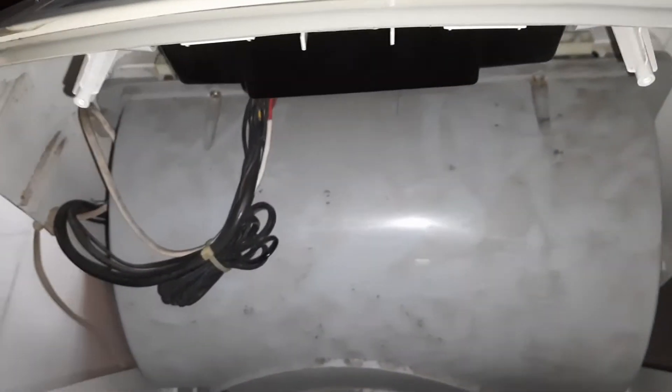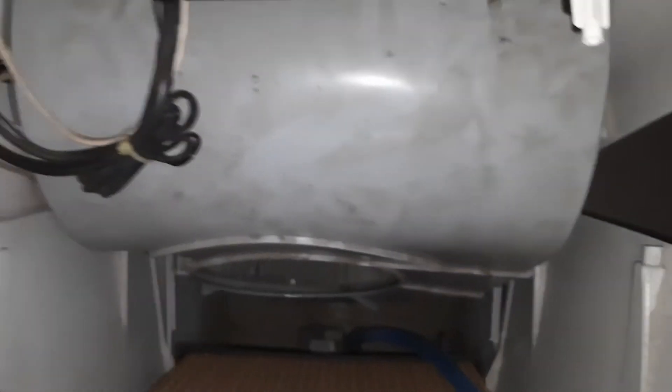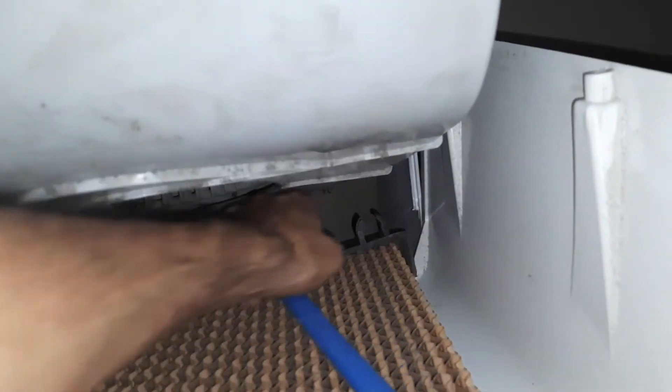My English speaking is not good, so don't mind please. Inside there is an extra filter — unlock it.